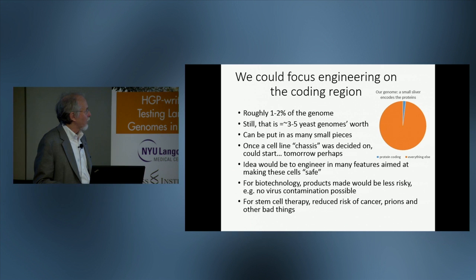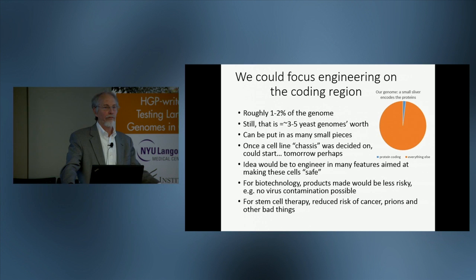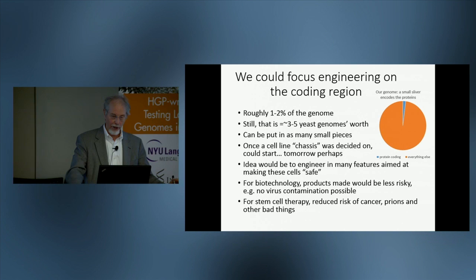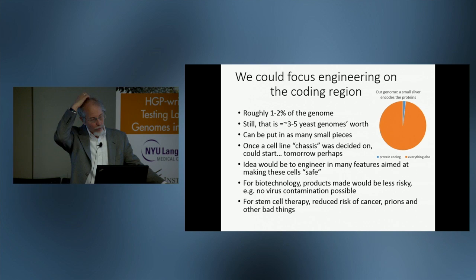Because the coding portion is split up into very small pieces, to do this kind of engineering you don't actually need the capability to make giant DNAs. You can work with relatively garden-variety size pieces of DNA that are manipulated in labs every day. Once certain design decisions were made, you could literally start on this tomorrow.